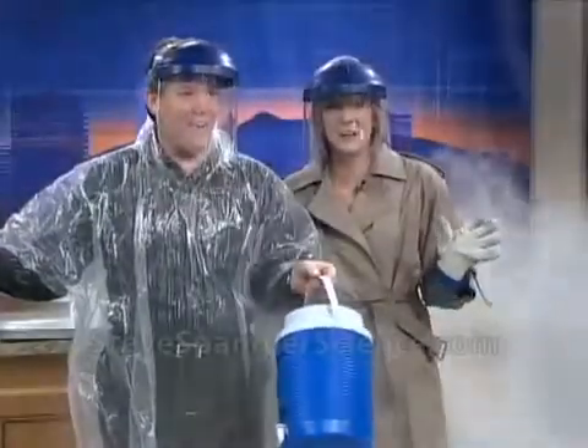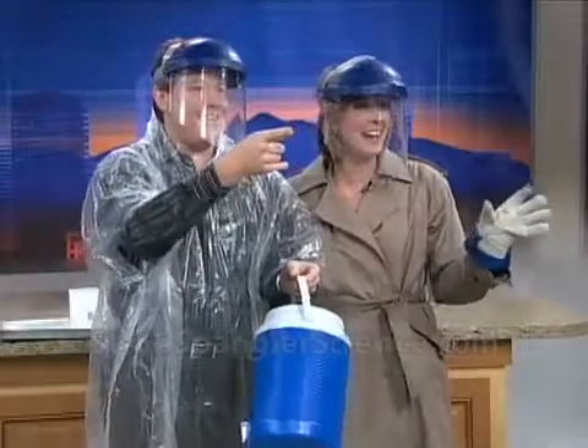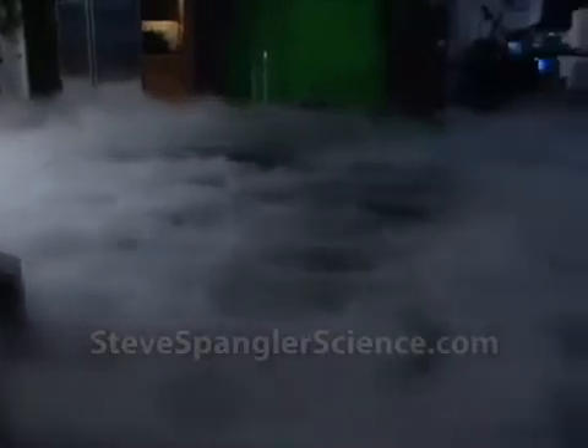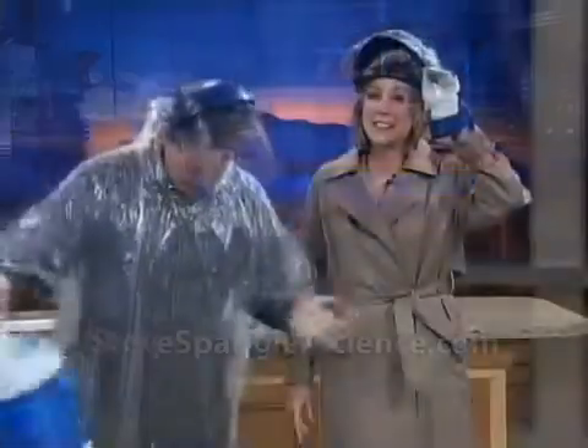Oh! Oh, gosh! Isn't that the coolest thing you've ever seen? That's so cool. Look at Kyle's face — I love Kyle's face the best. It's going all the way over to the desk. If you ever wanted to be in a cloud, this is it. This is awesome! If you'd like to see this and more, you can log on to 9news.com and just click on Steve Spangler's Science.